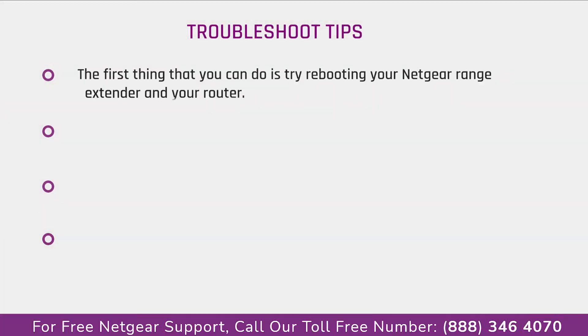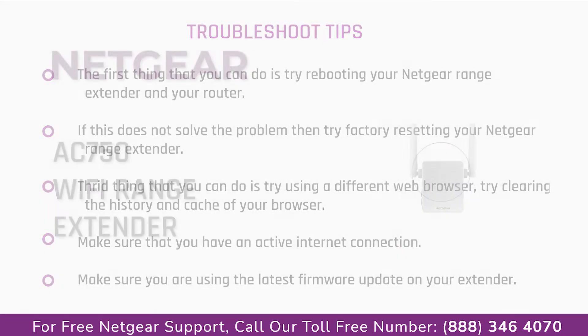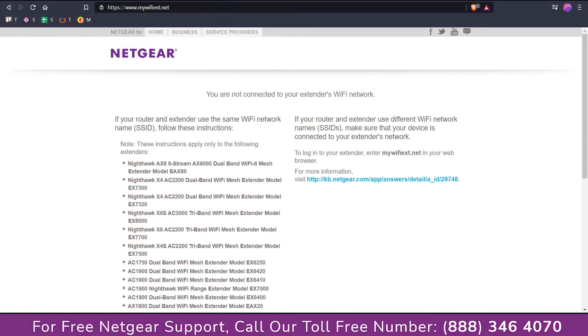In this video, you will learn what are various ways to troubleshoot your Netgear range extender AC750 device during setup, in case you are unable to connect to the mywifiext.net website and the site shows an error stating 'not connected to your Netgear range extender device,' or 'extender connected but no internet connection.' Here are some tips.